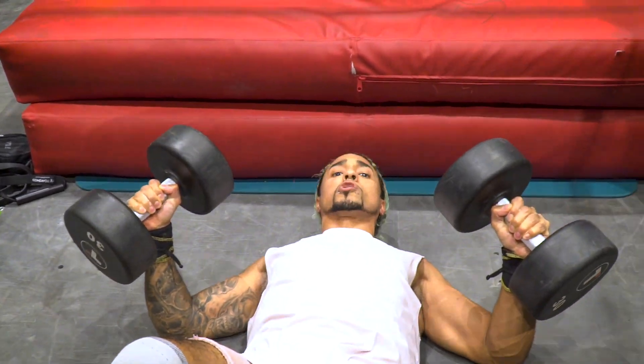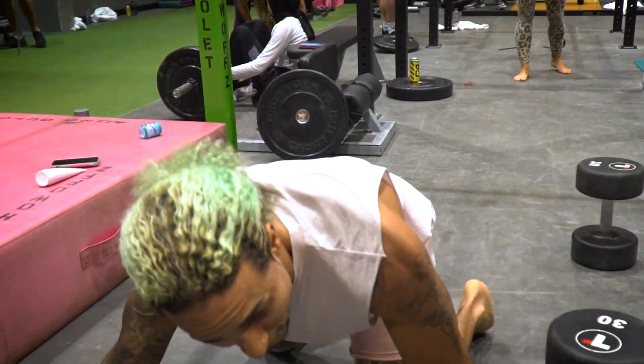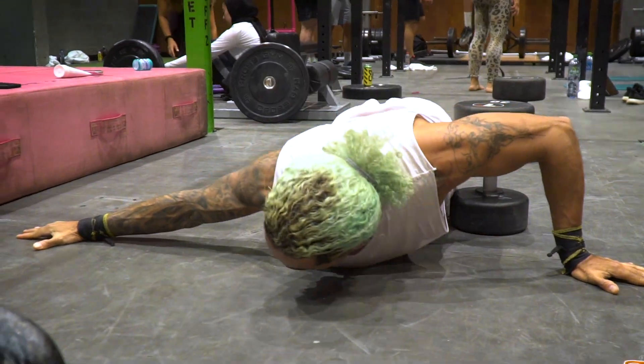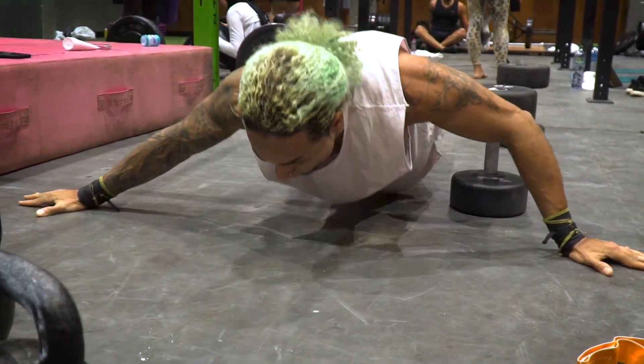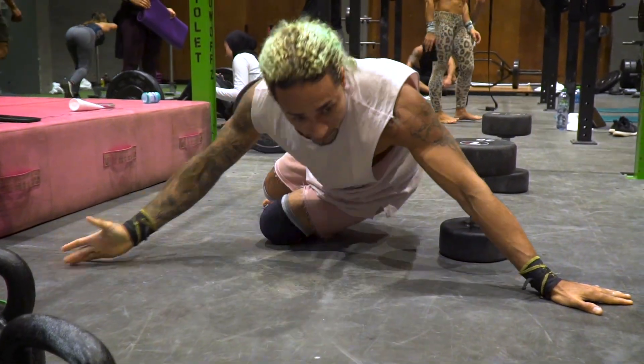Now we're going to go back with archer push-ups. Push down on your palm — I'm here, I'm leaning, push. One, arms straight, two. You should not feel this in your shoulders, you should feel this in your back. Four. Walk in for a second hold, come down. Then you're going to do this again.